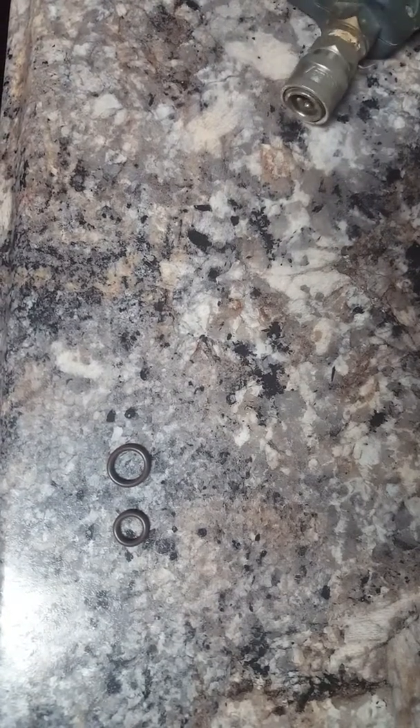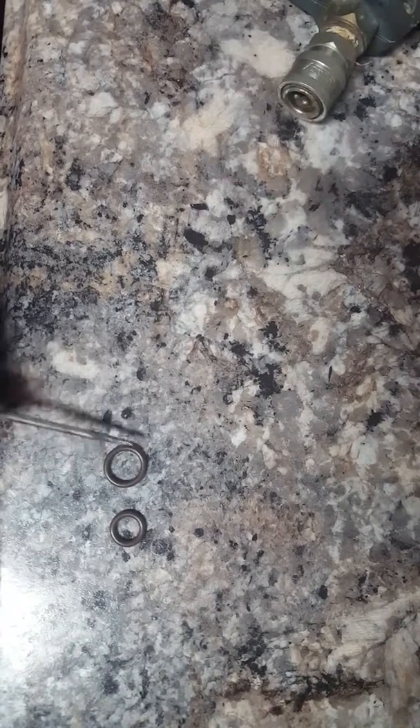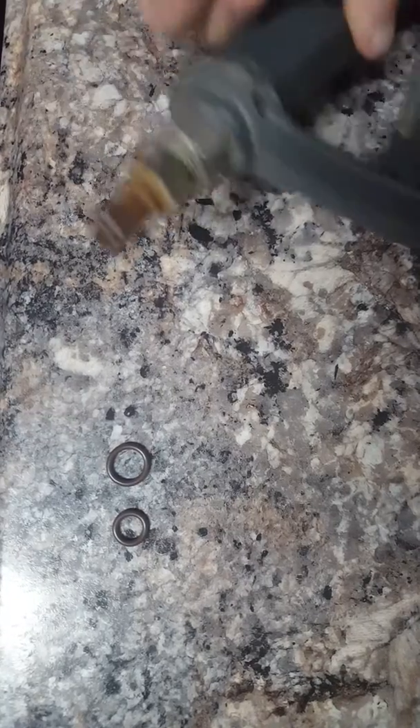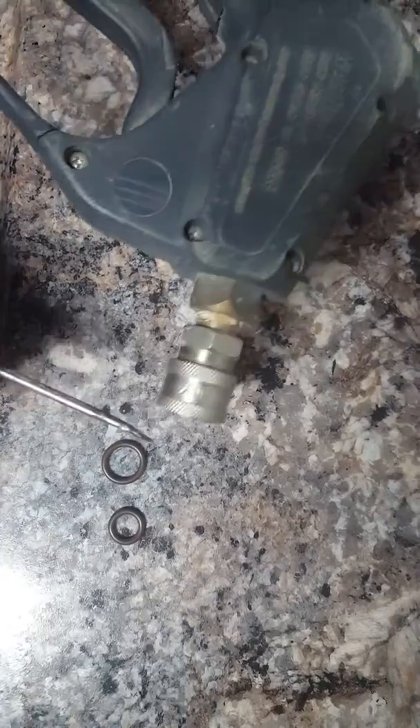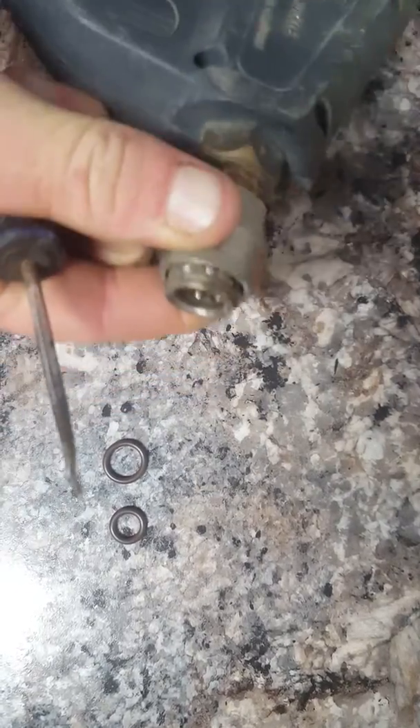Here we are talking about O-rings and quick connects. This is a large O-ring for your larger quick connect. This is a smaller O-ring for your smaller quick connect right here.